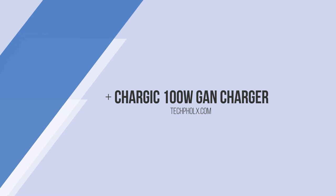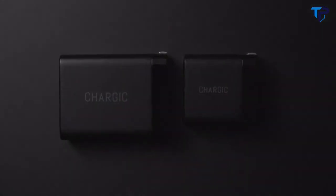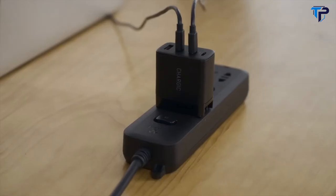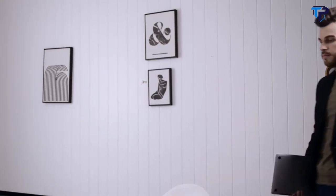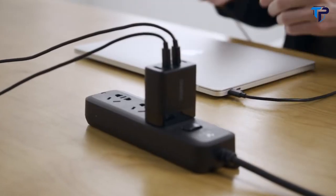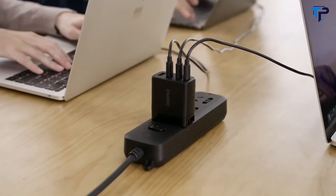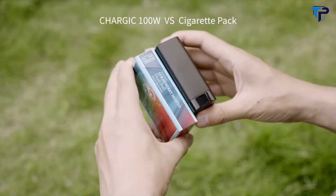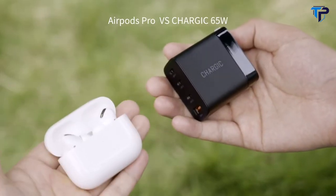Introducing Chargik 100-watt and 65-watt USB chargers — the world's first charger that can simultaneously charge three MacBooks. With three USB-C and one USB-A ports, Chargik is the world's smallest four-port GAN charger. The 100-watt model is smaller than a cigarette pack, and the 65-watt is smaller than AirPods Pro.